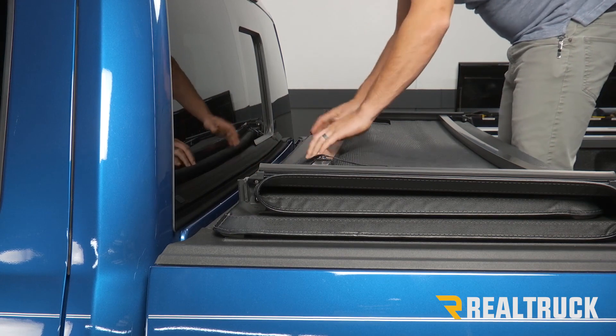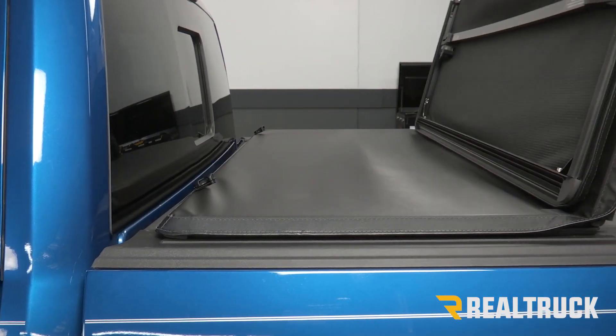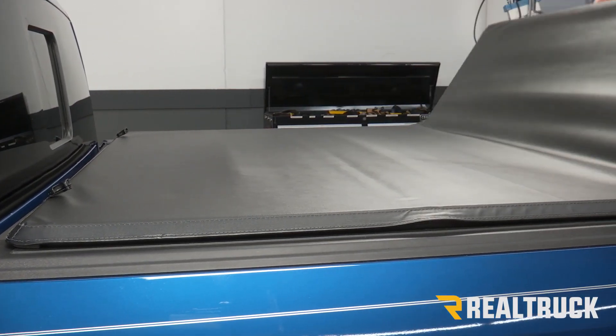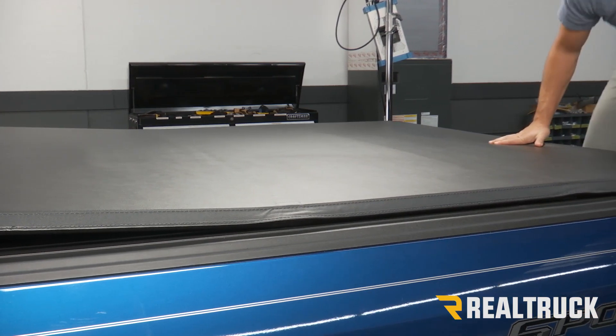Once we have that, we can unclip it and then fold it back. Now with it folded all the way back,